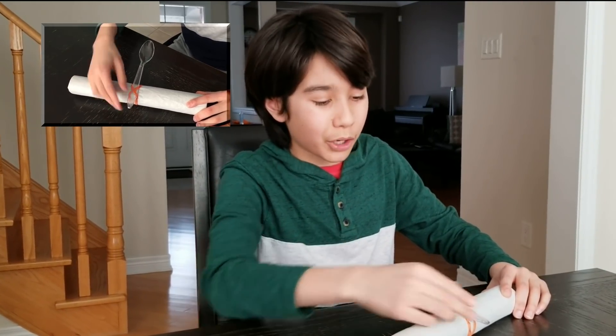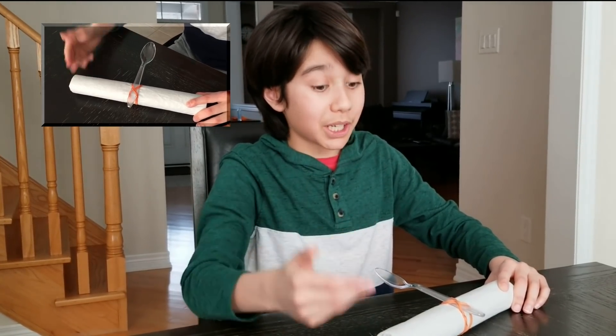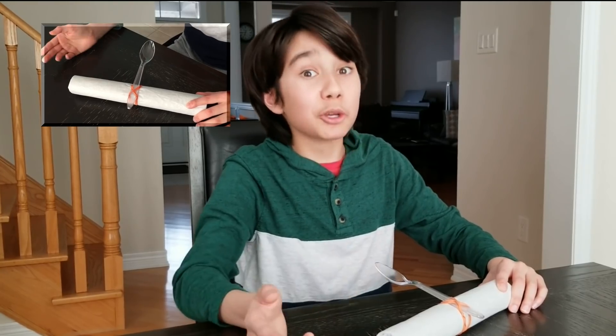You don't want to put the spoon too far underneath the X, because then it won't have its spring or kinetic energy that's generated by the elastic band. I'll show you what I mean.